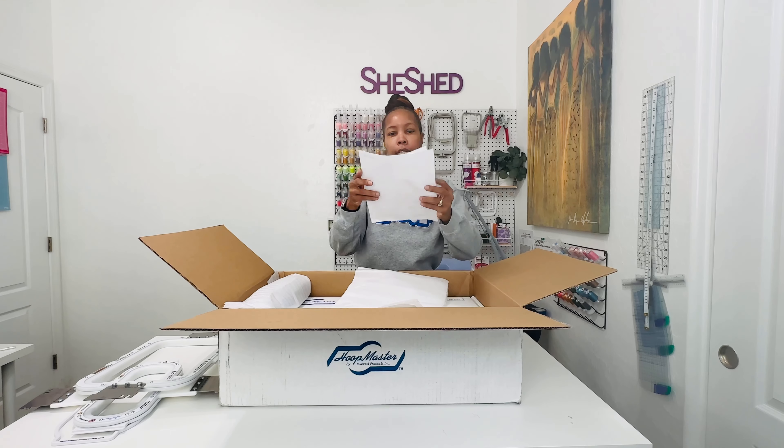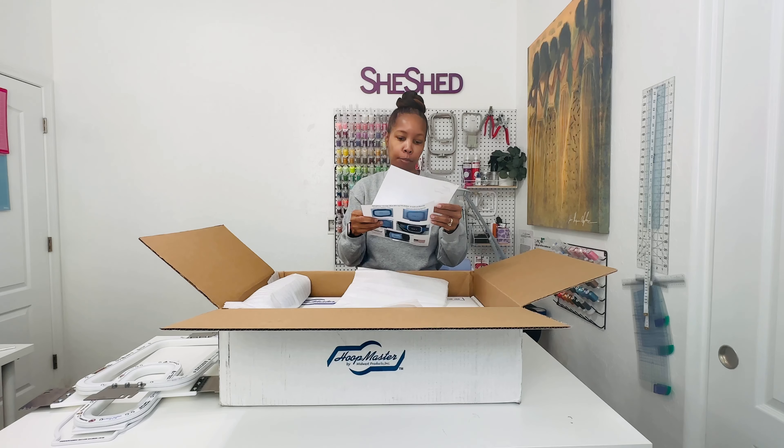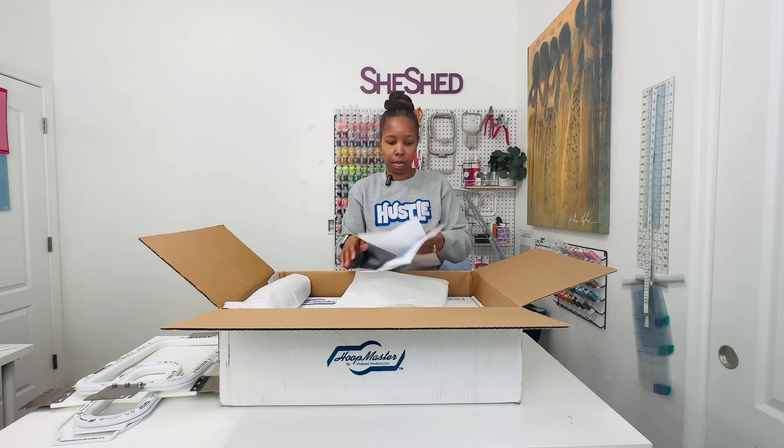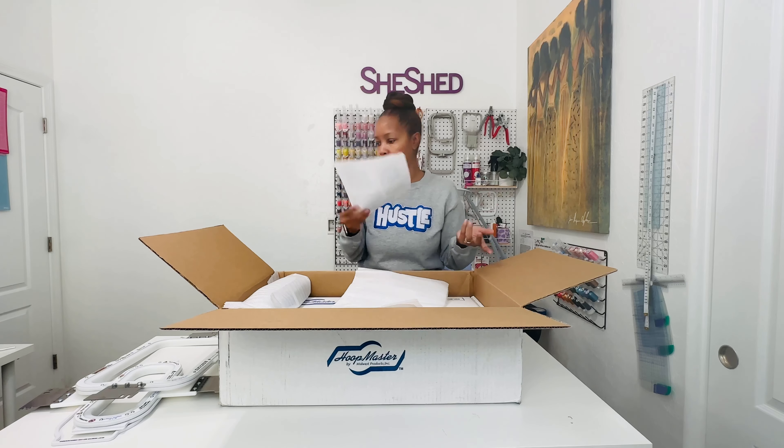And they have some instructions in here on how to use the backing holder for the 9x13 hoop. And then just a description of everything that I ordered.